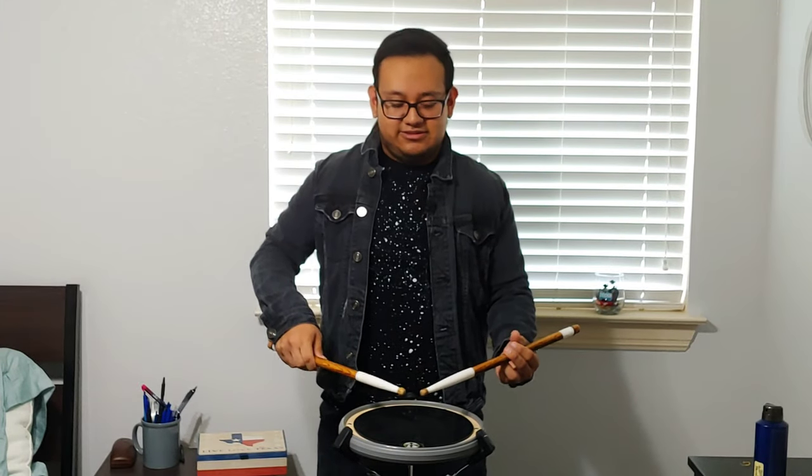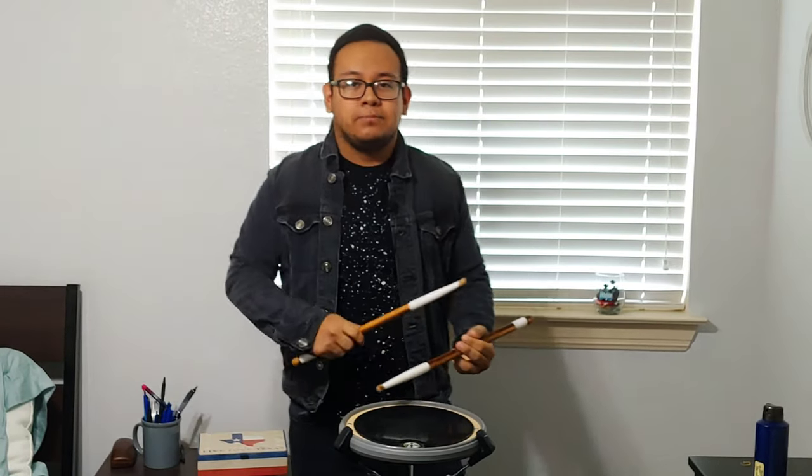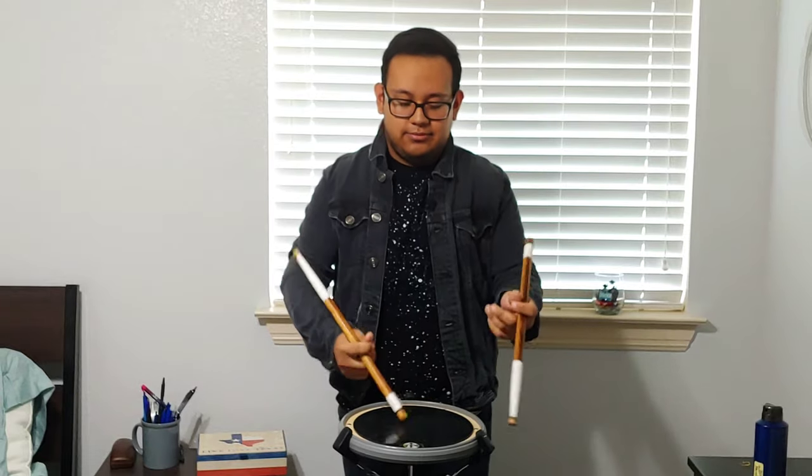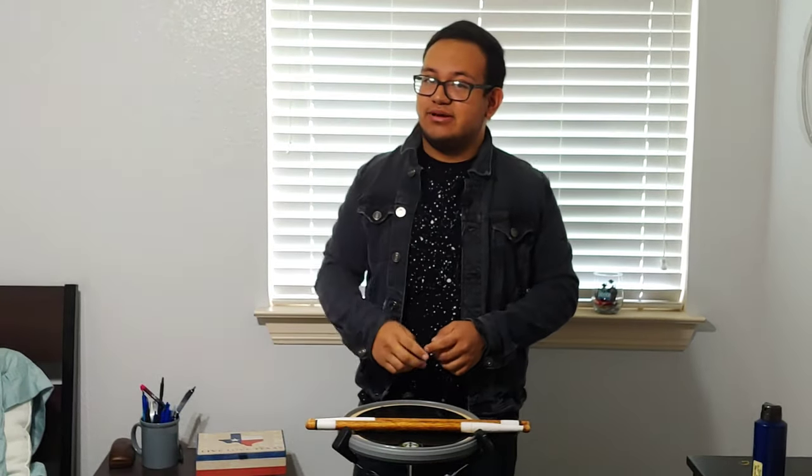And there you have it — that's called the Spider. Keep practicing piece by piece. Don't go too fast — do it step by step, and once you get used to it, speed it up if you want to do some tricks. That's pretty much it. I hope you guys enjoyed this video. Make sure you like, share, subscribe, and turn on the notification bell. I'll see y'all in the next video — bye bye!